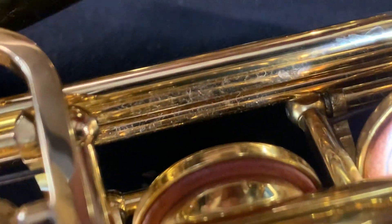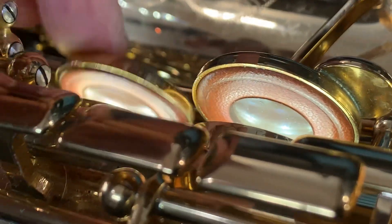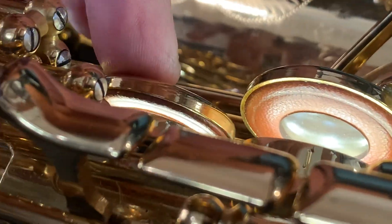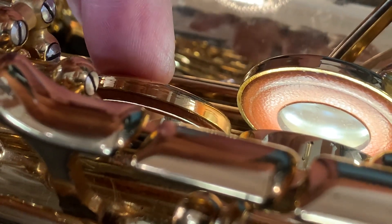The G sharp pad is sitting well and it's original. On the right stacks, let's have a look at these. Just the first touch there — there's some seating issue. That's hitting hard at the back, and the G sharp is holding that open also, but I think it's hitting hard at the back also.